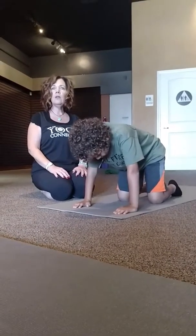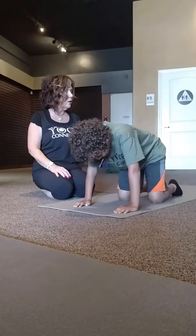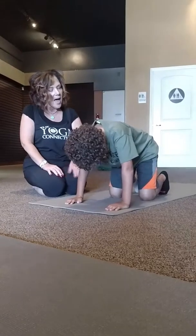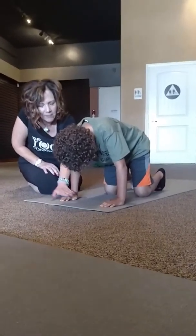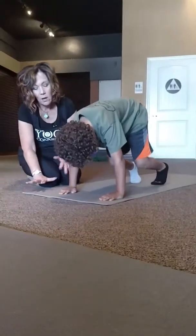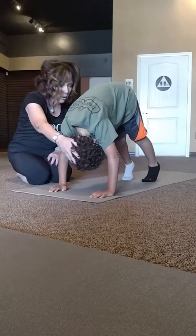We're going to come into our downward-facing dog. So Malachi's going to roll his toes under — roll his toes — and he's going to push through his legs, lifting himself up, leaving those hands spread right on his yoga mat, lowering the head all the way down.